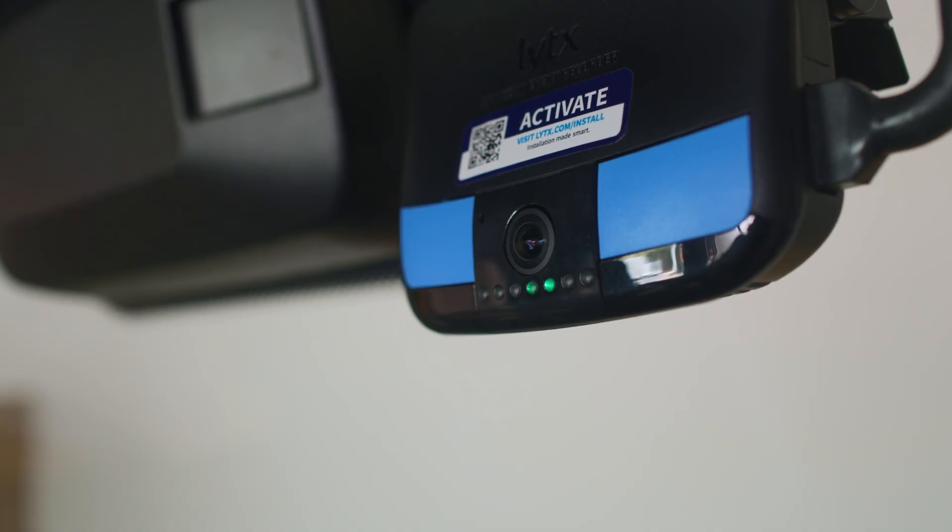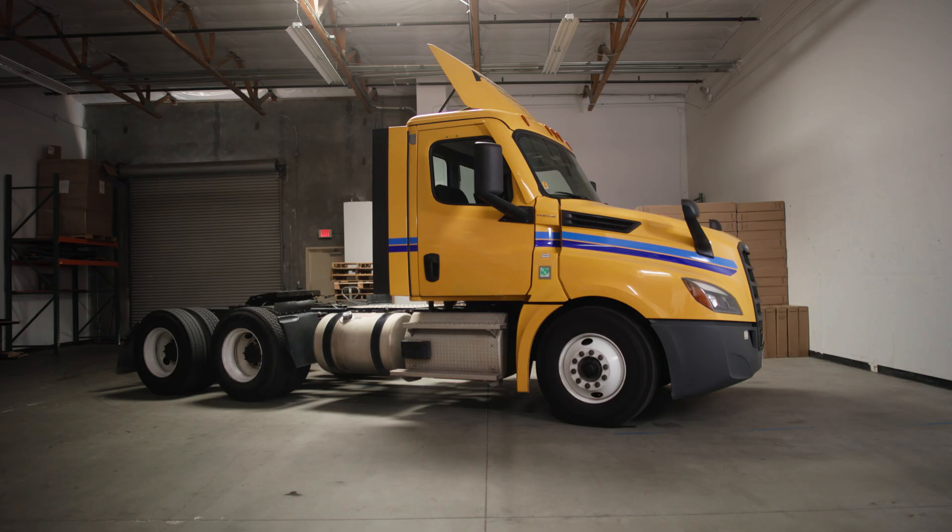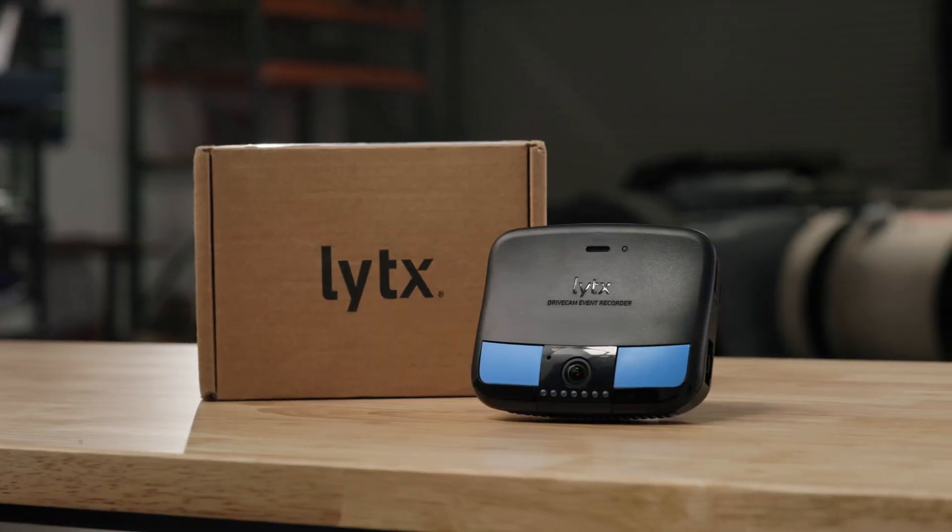After activating your device, if your LED light is green, you're ready to go. If not, please contact Lytx for further support. Your vehicle is now equipped with the Lytx DriveCam SF Series Event Recorder, enhancing safety and efficiency. For more information, visit lytx.com.